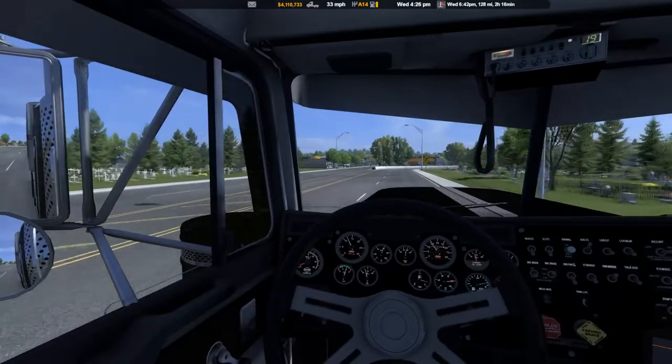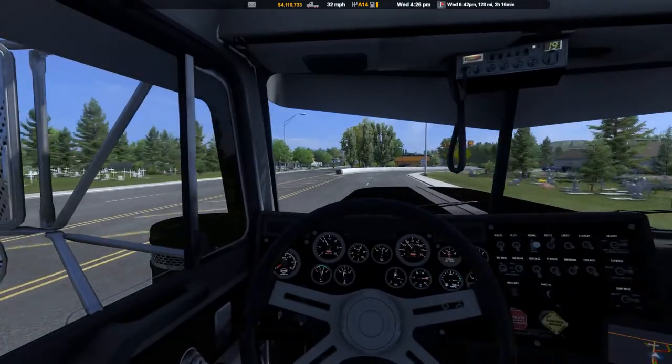Hats off — passing the cemetery you always got to take your hat off, show a little respect. Come on now, driver.